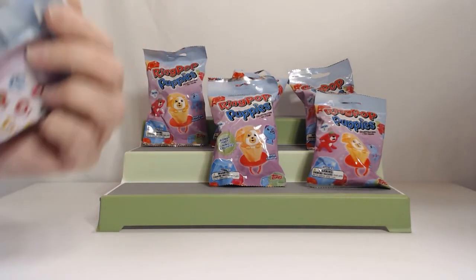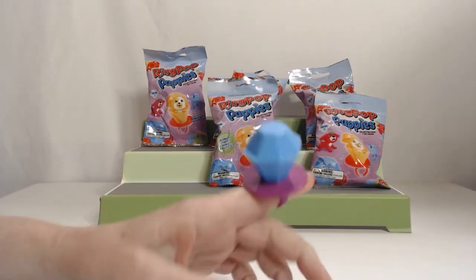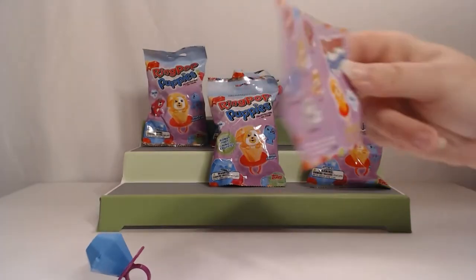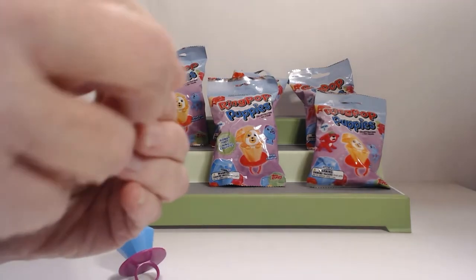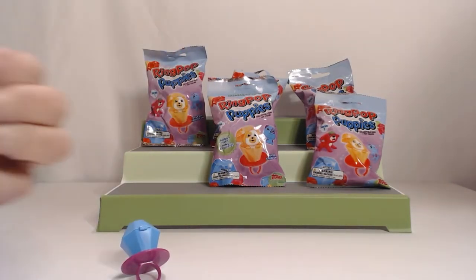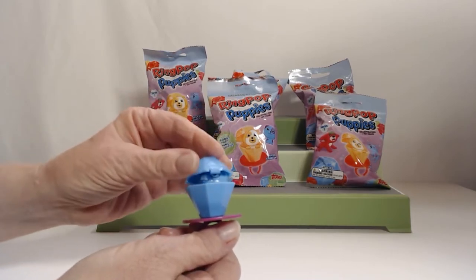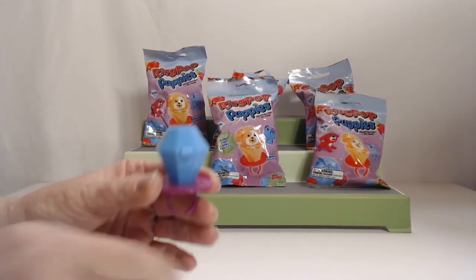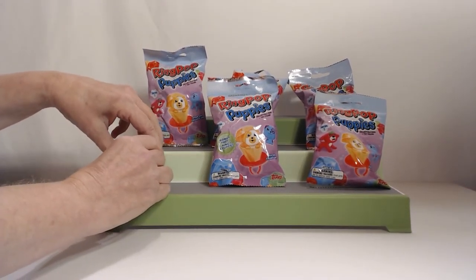Your little puppy was peeking out a little bit — he's trying to peek out! So first, Jennifer will take the checklist and I'll show you the ring. It's just like those Ring Pop candies everybody's familiar with. They all come with a checklist with the little names of the puppies. I have a cute little puppy — little Seymour. He's got a purple ear and a purple ring around his eye. You can take them and put them back in the rings; fits nicely. You can take them wherever you go.